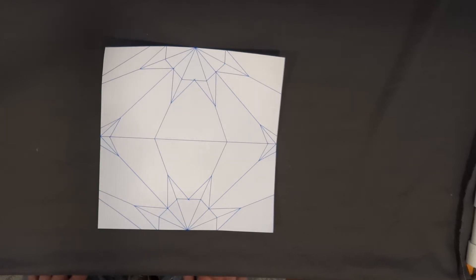In this video we will fold a simple origami fish from a blintz fish base.